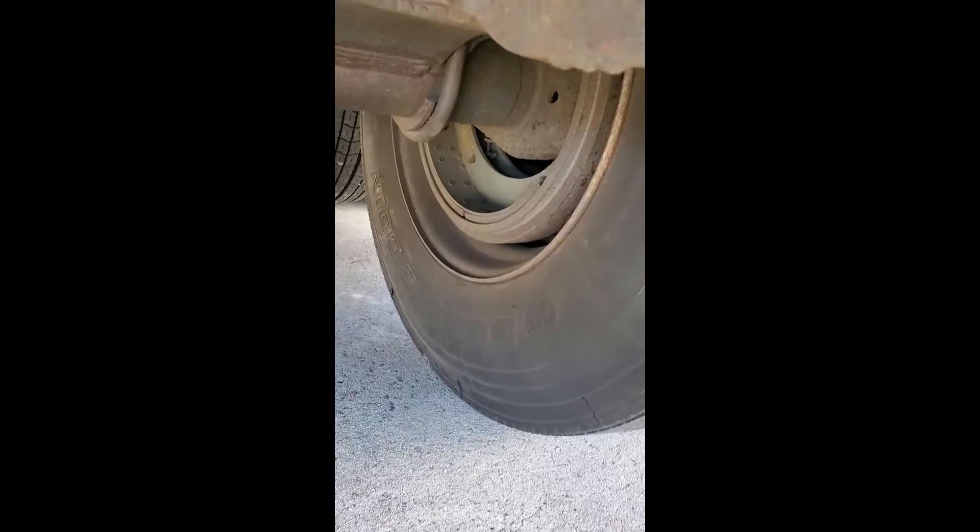There are two new airbags on the front axle that he put in. You can see the brakes on both sides — really good shape. Some rust here and there.